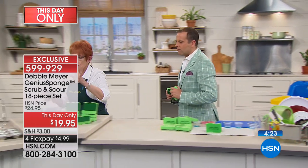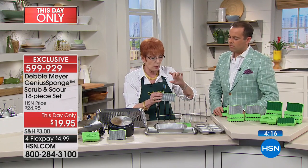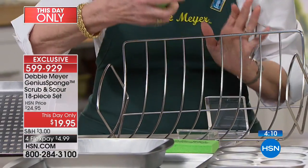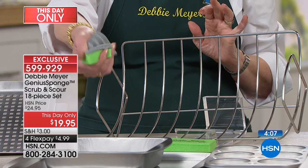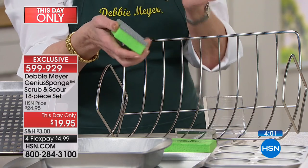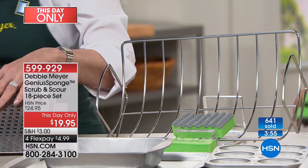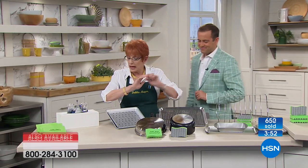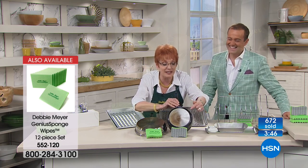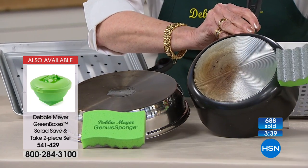Come on over here — I want to show you more about this scourer so you understand the kinds of things to use it on. The scouring side is heavy duty. You do not want to use it on nonstick, but you want to use it on things like a roasting pan or turkey pan. This will always stay soft and never get hard. I use dishwashing liquid with this side and I can clean just about anything — roasting pans, grill pans, broiler pans. I'm embarrassed to say these are my pots. I'll hold this up so you can see — this is what it looked like and this is all I used with dish soap. Nothing extra, nothing special.